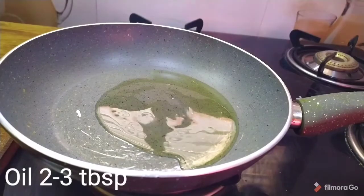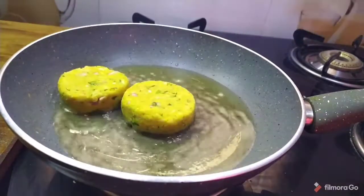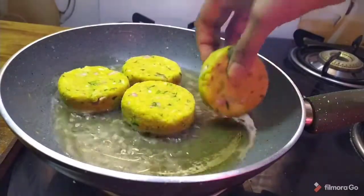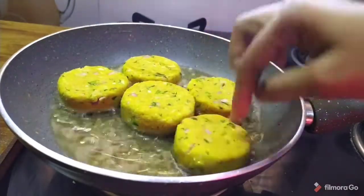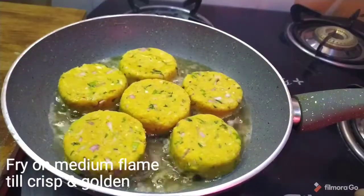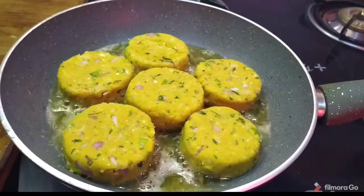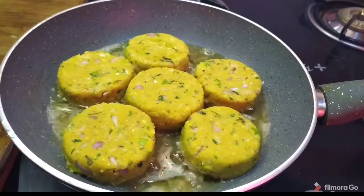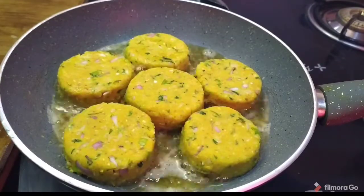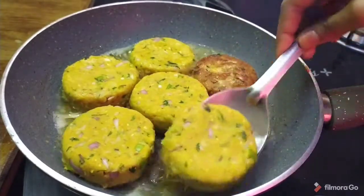Put 2-3 tbsp oil in a pan and deep fry. Then put the cutlets into the pan. Fry on a medium flame. Make them crispy with a nice golden color. They taste very crispy and soft — it is very tasty. Let's fry on medium flame until crispy.